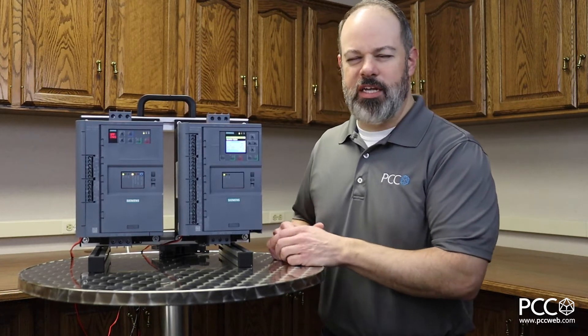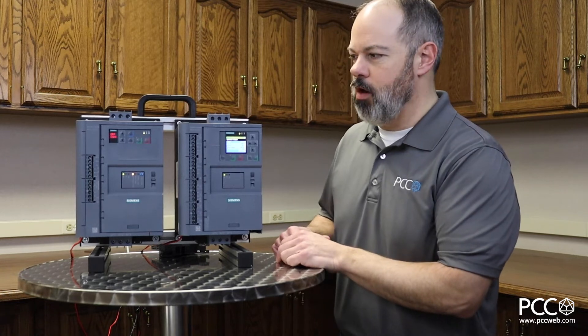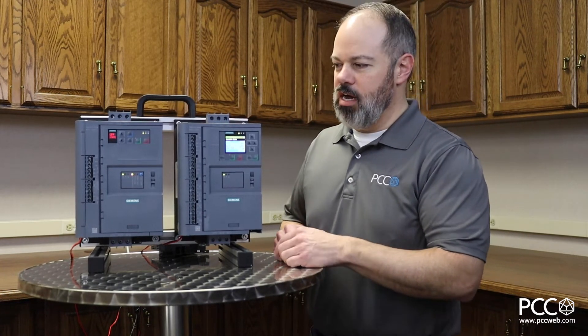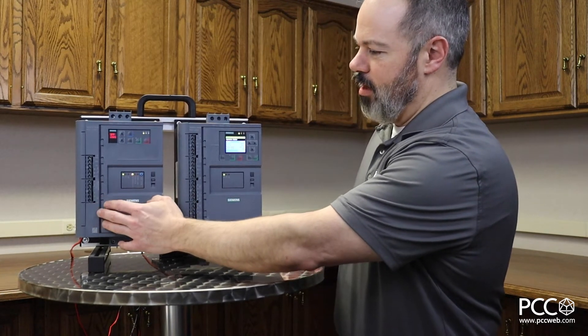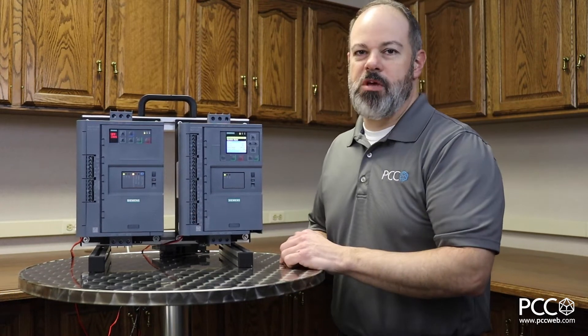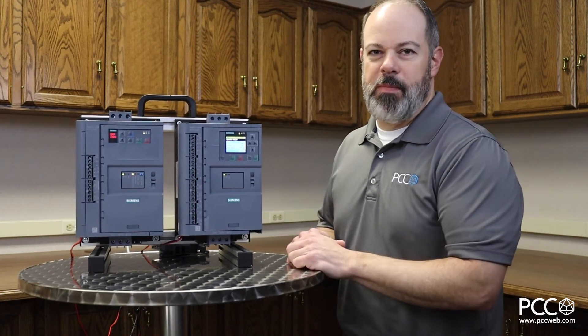It's a reasonably new line — it's been out for probably a couple of years now. There are two main variants of this soft starter. On your left side here you have the 3RW52, and on the right side the 3RW55. I'll talk a little bit about those differences.